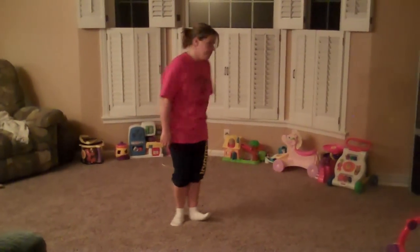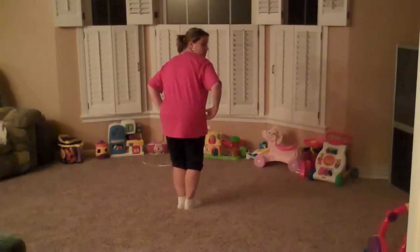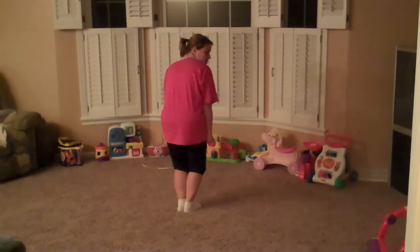Now we're going to do the dance. The first time I'll do it without the music, and then I'll do it with the music. So when you start: legs together, bend at the hips, bend the knees a little, arms at your side.